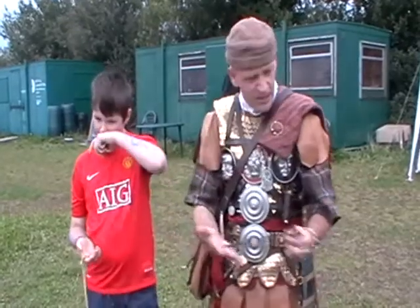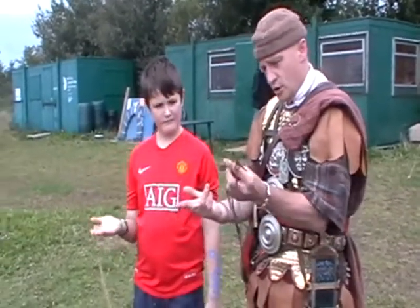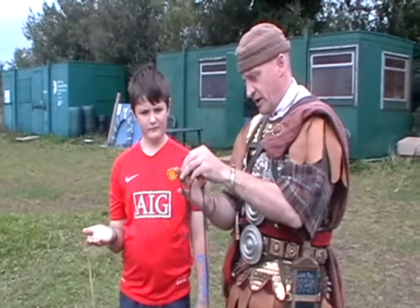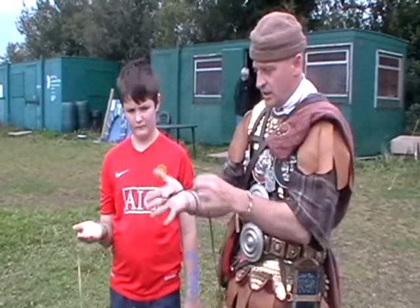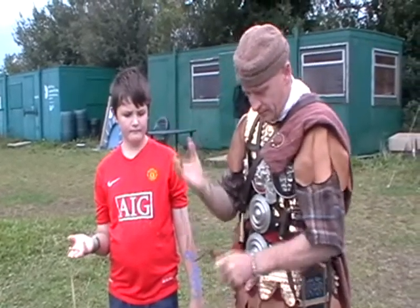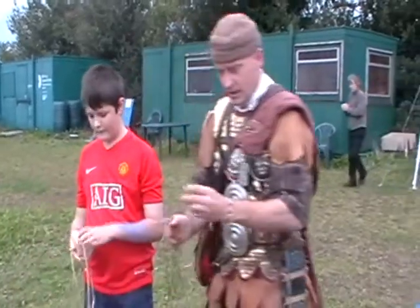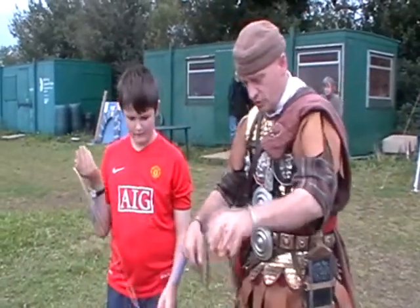Right, look — this is how you do a sling. Hand, fingers — loop onto that nice big middle finger there. Take the loop and flip it over the hand like that. When it's hanging down like this, you then take your pouch. Take your missile like that, place it in the pouch.